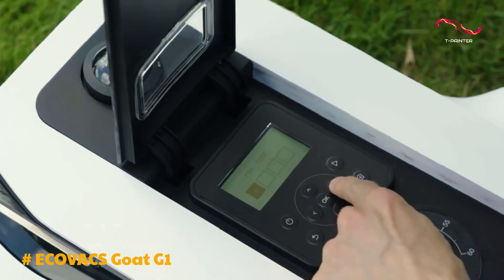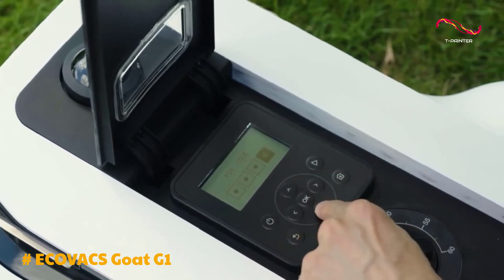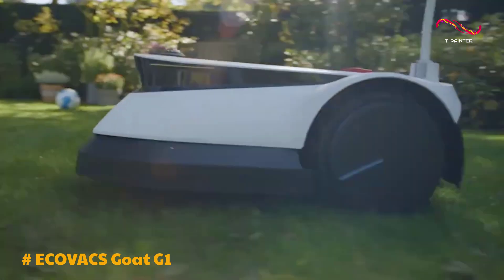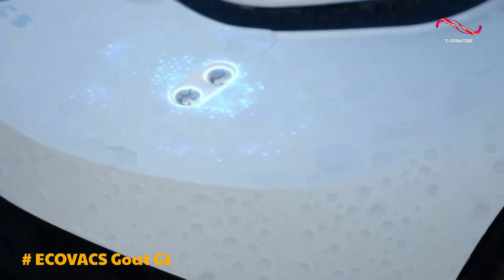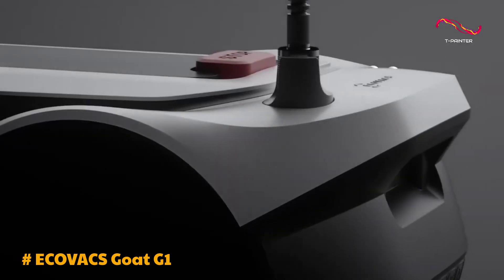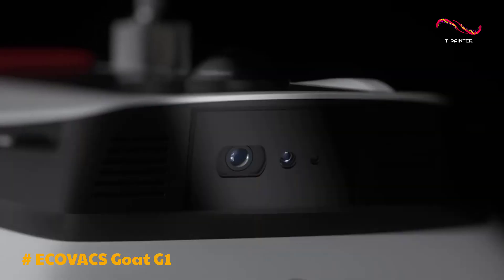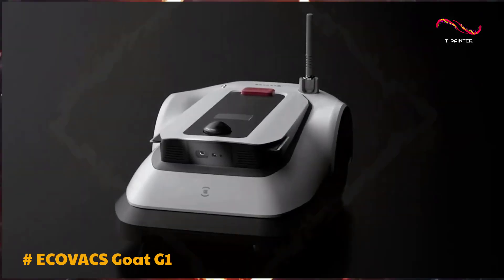The precise navigation enabled by GPS and UWB beacons ensures it covers every corner of your garden efficiently. The only drawback is the occasional need to enter a pin for certain operations, which can be a minor inconvenience. However, this extra layer of security helps protect the mower from theft. The Goat G1 also includes a rain sensor, automatically pausing mowing when it's wet. Overall, the Ecovacs Goat G1 offers innovative features and top-notch performance, making it a smart investment for medium to large gardens.